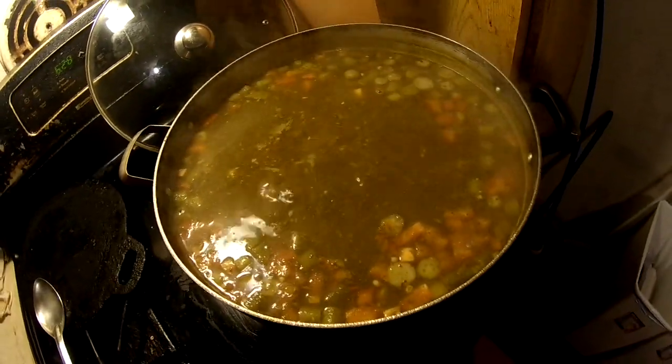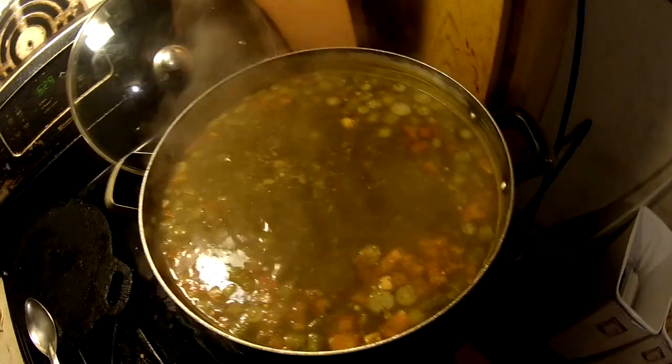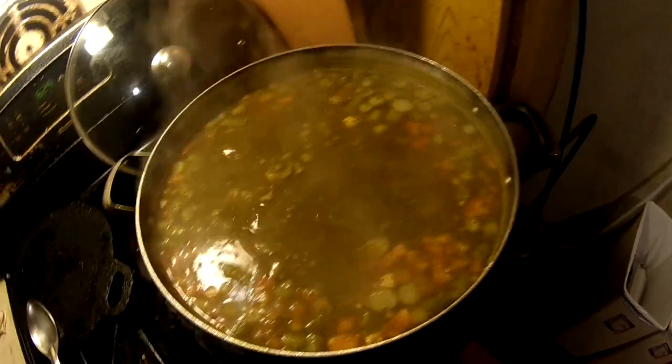The fish soup - in Trinidad we call it fish broth, fish broth, B-R-O-T-H. Wish you guys could smell this right now, it's smelling so freaking good.